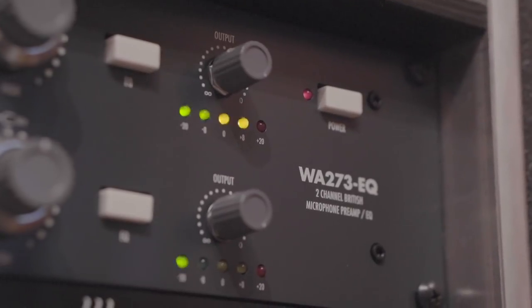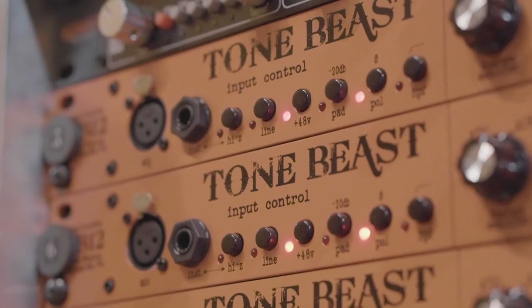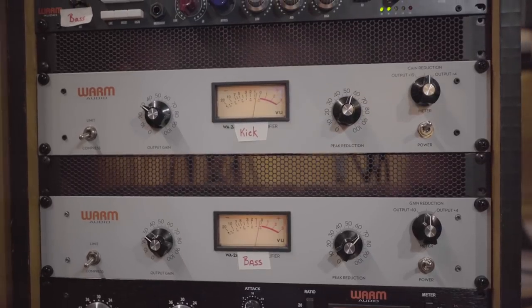I've got all those drums grouped together to one bus that has the WA-273 on it. Those drums, those raw sounds — remember how good they were. Every single preamplifier was Warm Audio: a WA-73 on the kick and the snares, a lot of WA-412s, some Tone Beasts in there, WA-76 compressors on the snare top and bottom, WA-2A compressor on the kick drum, WA-47 Juniors on the tom toms, WA-84s on the overheads. Their gear sounds amazing and I use a ton of it.